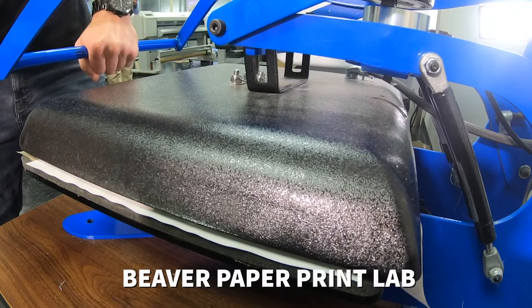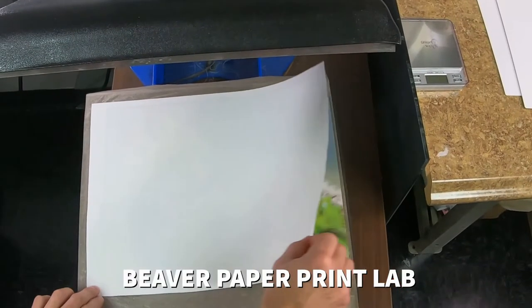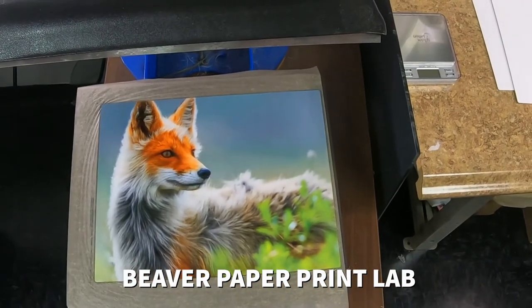At Beaver Paper, our dedication to bringing you the latest innovations, quality, and value never stops. Our TP Sports line,